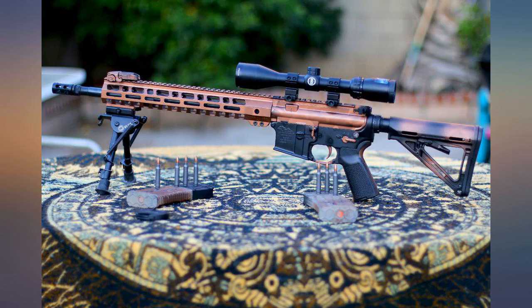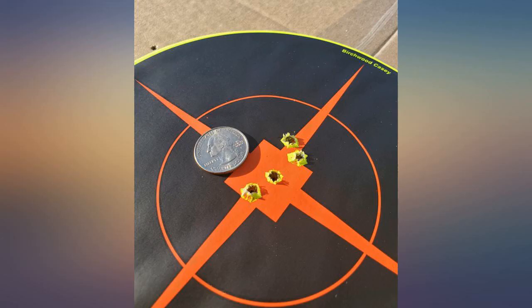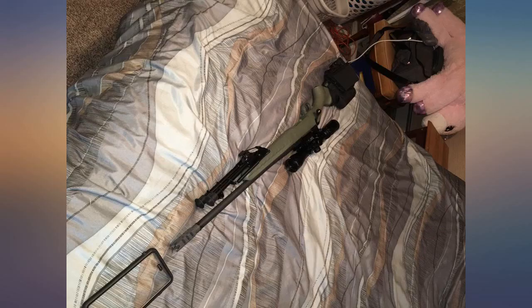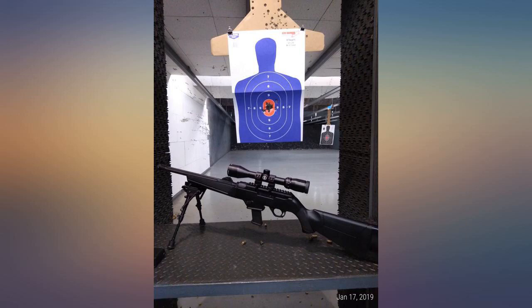I put the scope on my Ruger PC Carbine and it works very well. I was able to sight the scope in with under 10 rounds. I got it dialed in at 25 yards and I'm able to shoot it out to 300 yards.